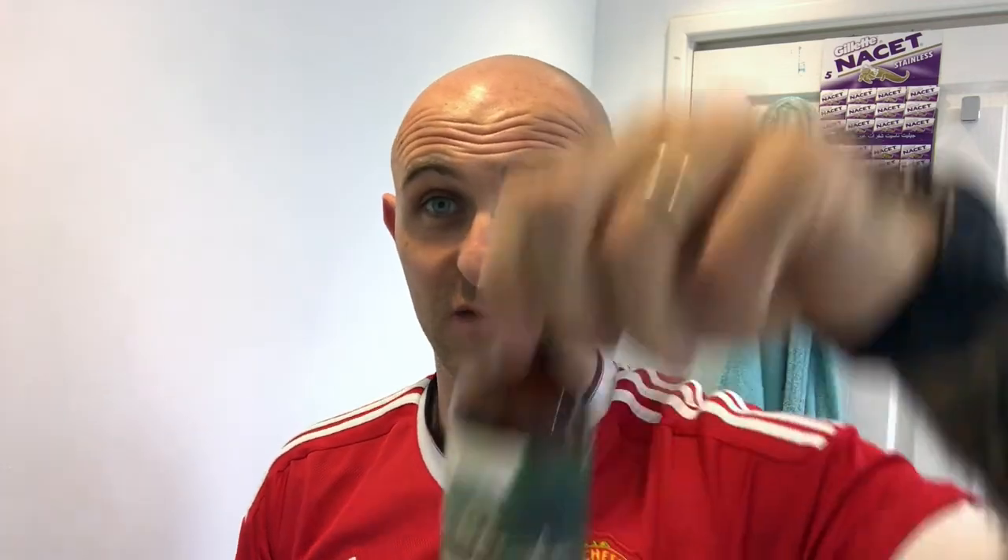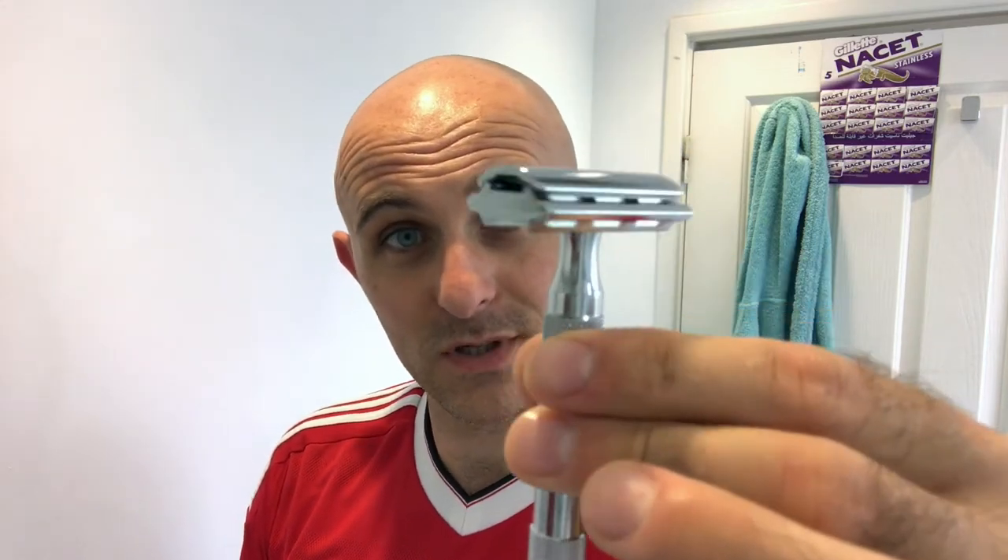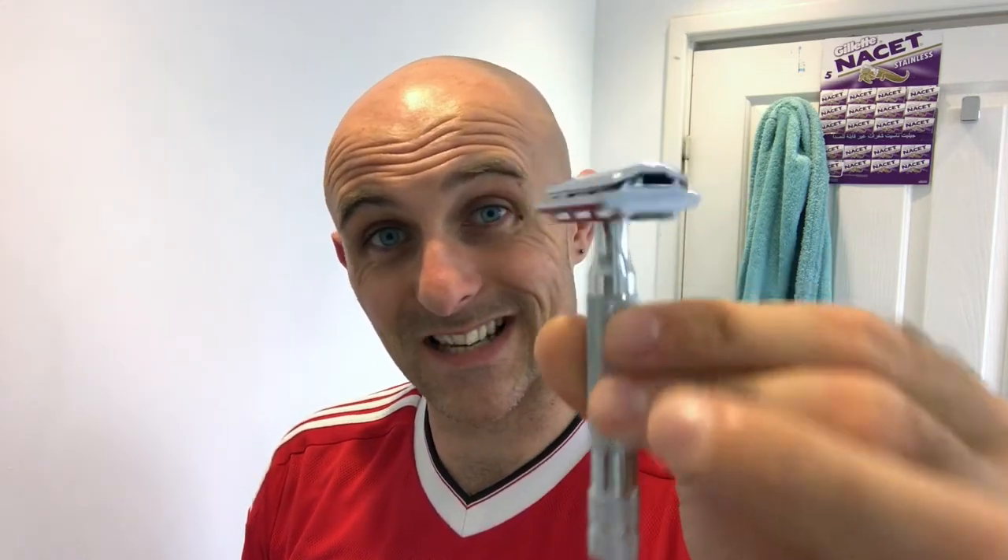I'm going to be using Barrister and Man Petrichor, and the reason I'm using that is I received another mail call today from Oive Chapel Alex, and he sent me a bottle of Petrichor which smells amazing. I also purchased from him the Rockwell 6C.